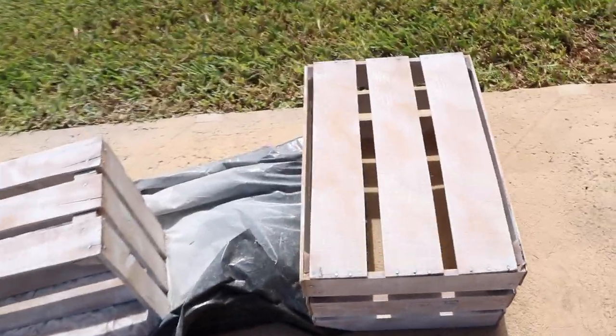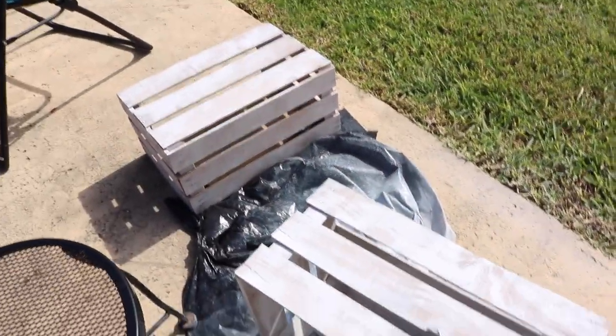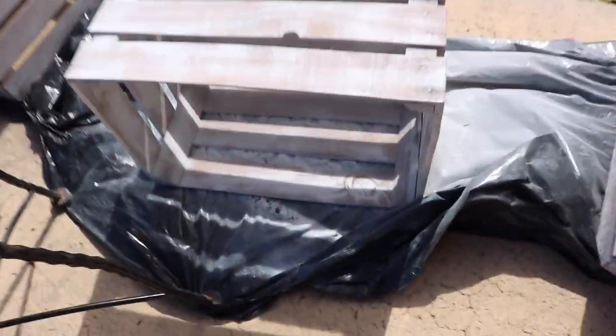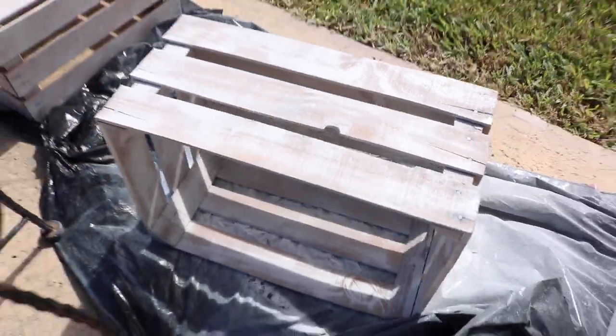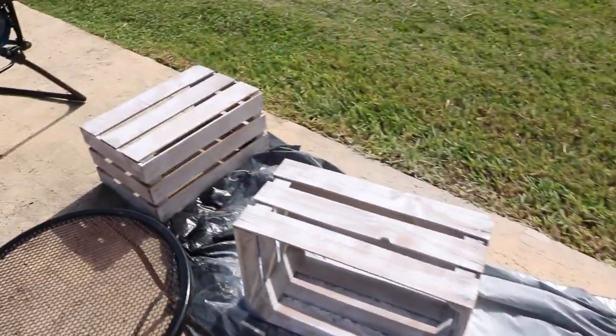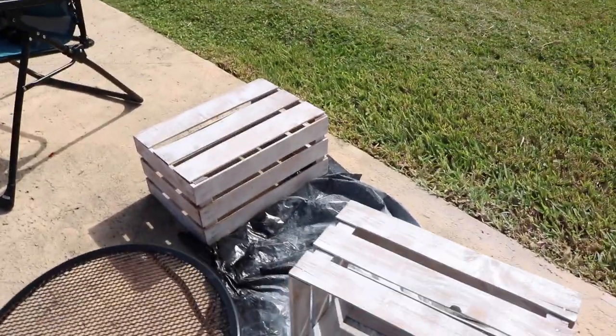The crates are all painted. They're not completely covered in white, but honestly I'm digging this little rustic look. I think once it's all together it'll look really nice. Let's see how that turns out.